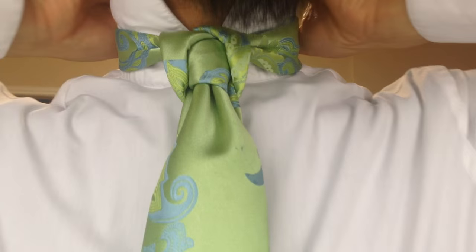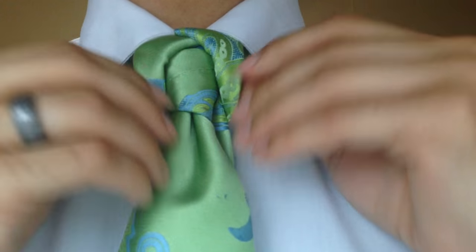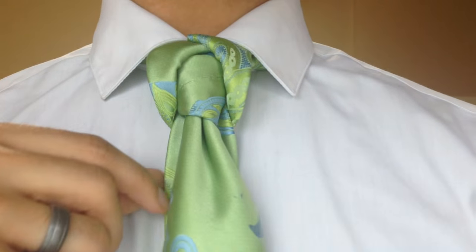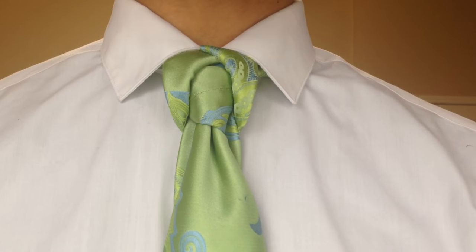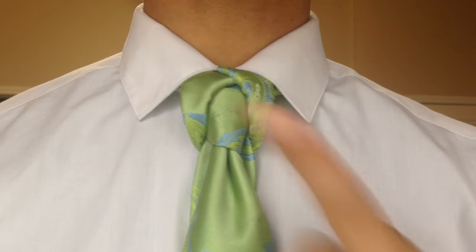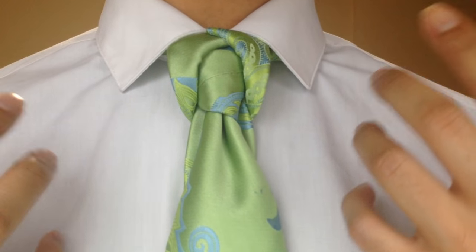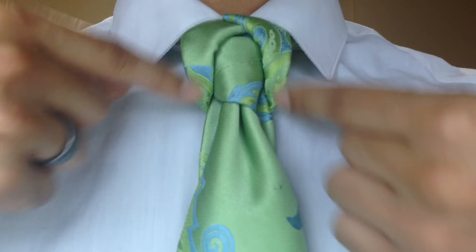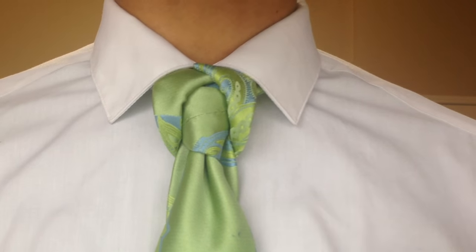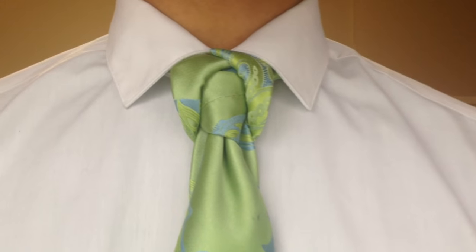From there I can go in and adjust, making it as airy or as structured looking as I'd like. I'll pull my collar down — and there you have it! It's pretty simple but I love the visual impact. It gives you a feel like the Saturn knot, but it also gives you something extra. As my subscriber Mark noted, it looks like drapes with how it falls off to the side — and that's actually where it got its name. Here's a side profile and the other side.